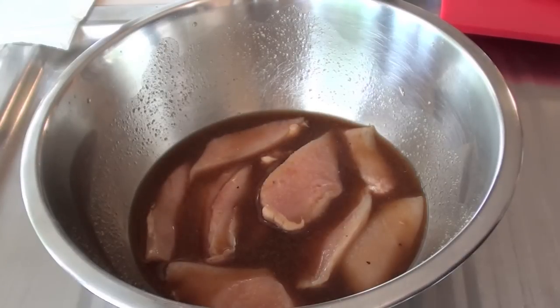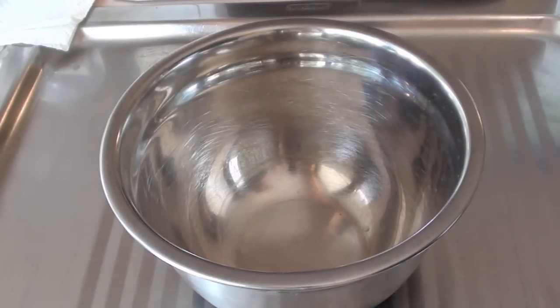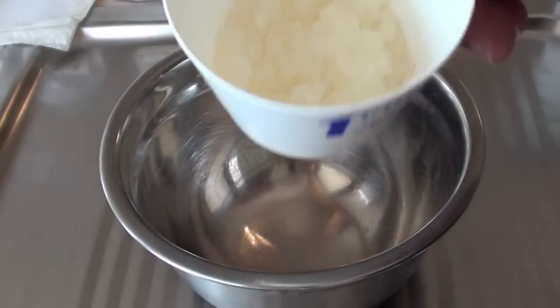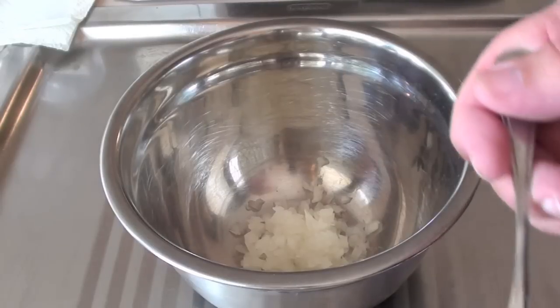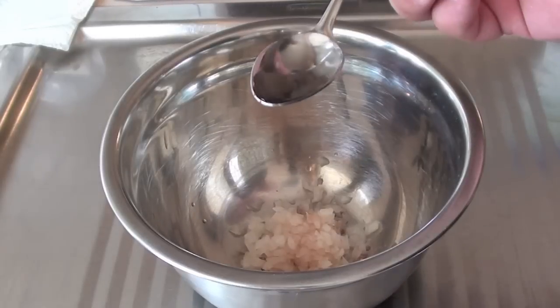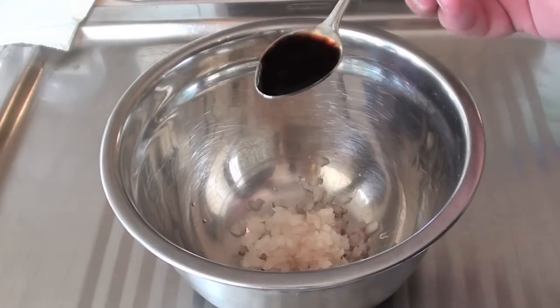In the meantime we're going to get started on our sweet onion dressing. Just into a bowl I'm going to be adding in some onion that I've just finely chopped up. Next I'm going to be adding in some red wine vinegar, some white vinegar, and also some balsamic vinegar.